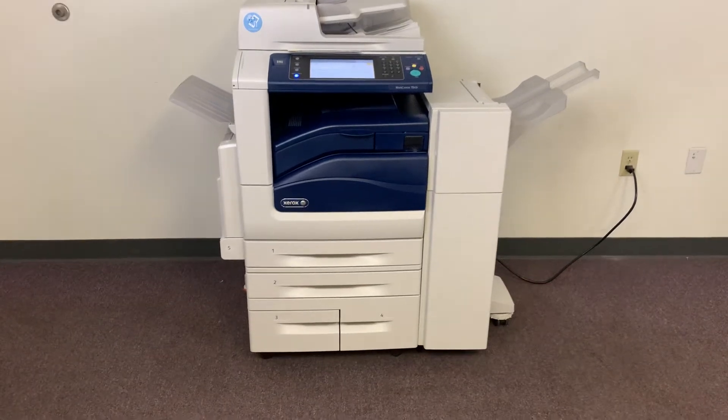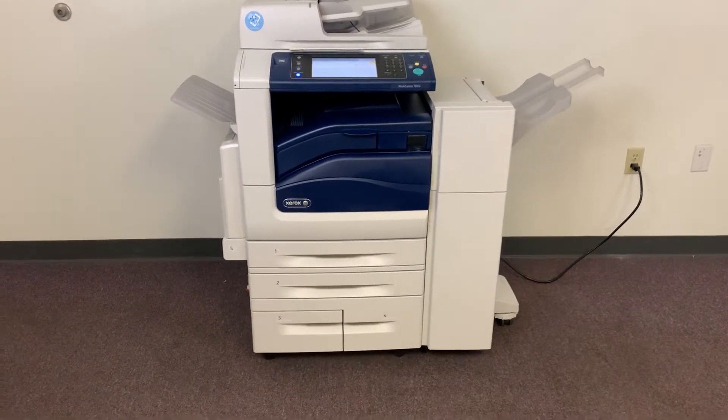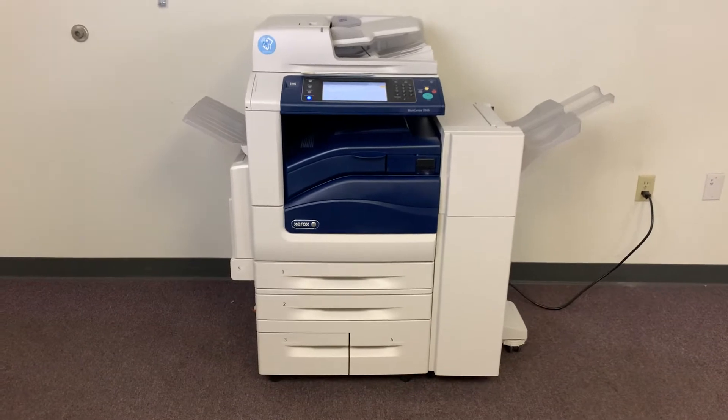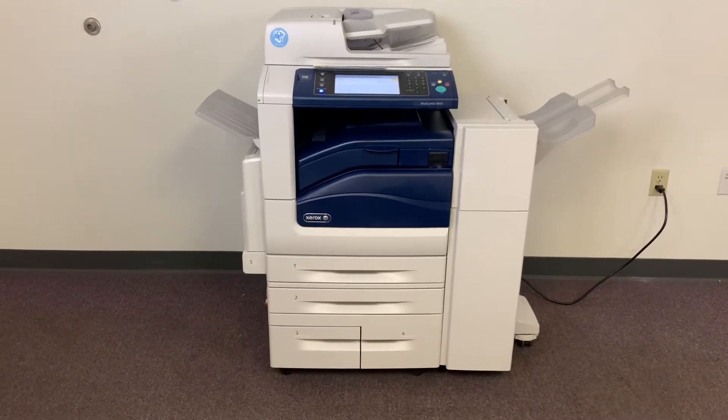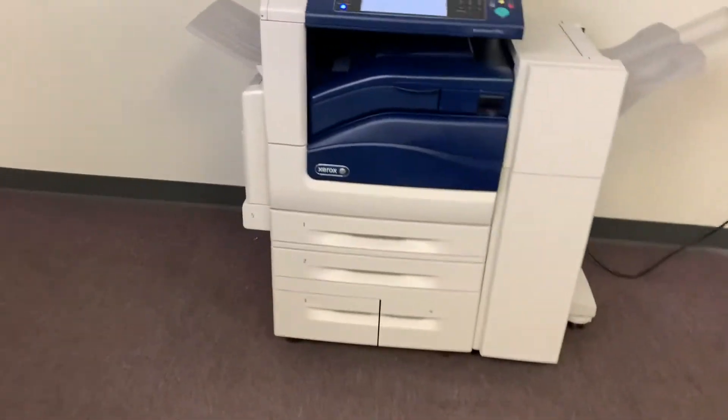This machine is a Xerox WorkCenter 7845i. It's a 45 page per minute multifunction color copier with network printer, network scanner, and it also has fax. It has five paper trays — four on the front plus the bypass on the left.